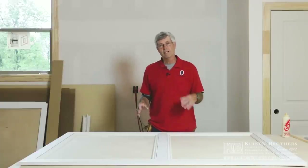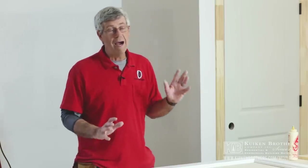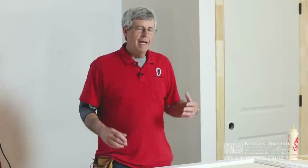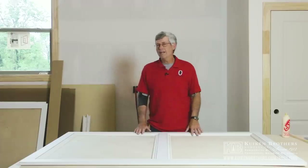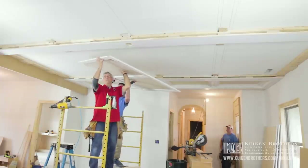There are so many different things you can do using frame and panel construction. This is a panel section we're putting in the ceiling, but you can also use this for a detail for a mantle. We do pilasters beside doors and of course wainscot. There's just so many things you can do by using this simple technique and just changing out the moldings. This is one of my favorite things that we use all the time on the houses that we build.